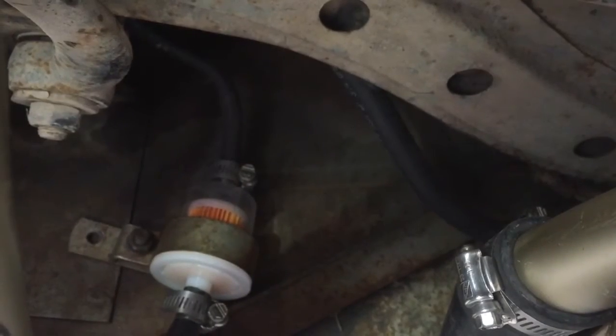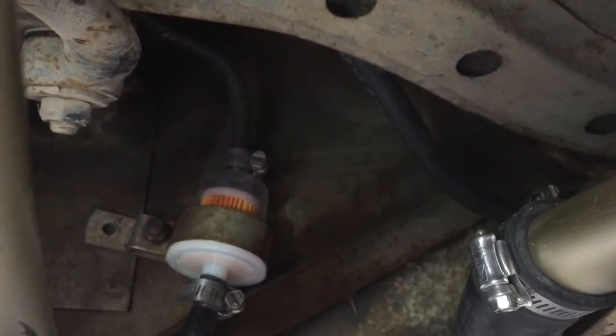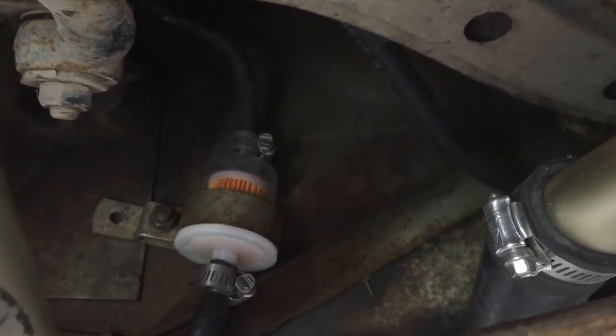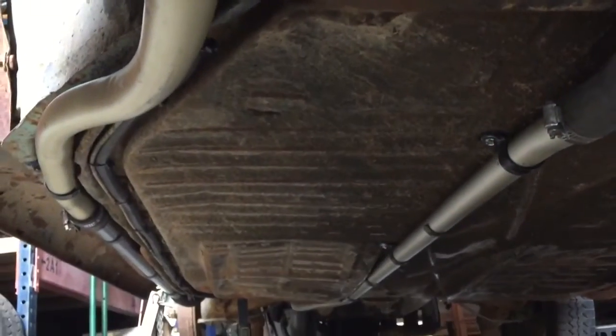We're getting close to starting. Let's take a look at the fuel system — it's somewhat experimental with the return side of things. Looking underneath the fuel tank, this is the stock filter location, and I'm just using that output from the tank down to this pre-filter. You can see the line runs all the way down.